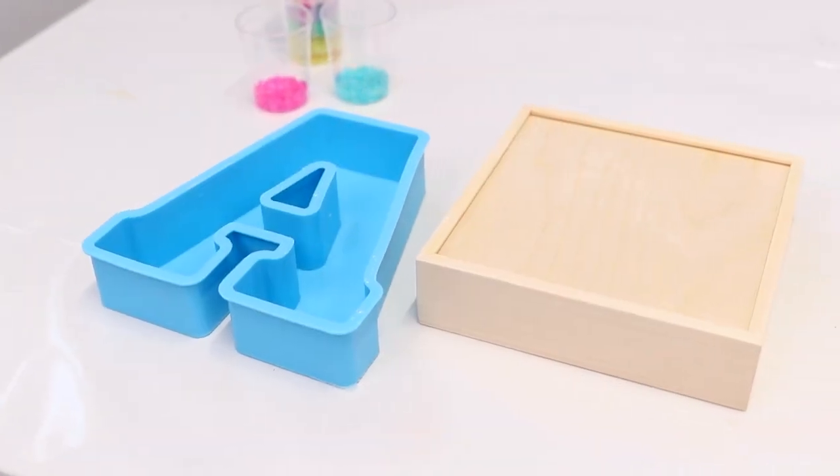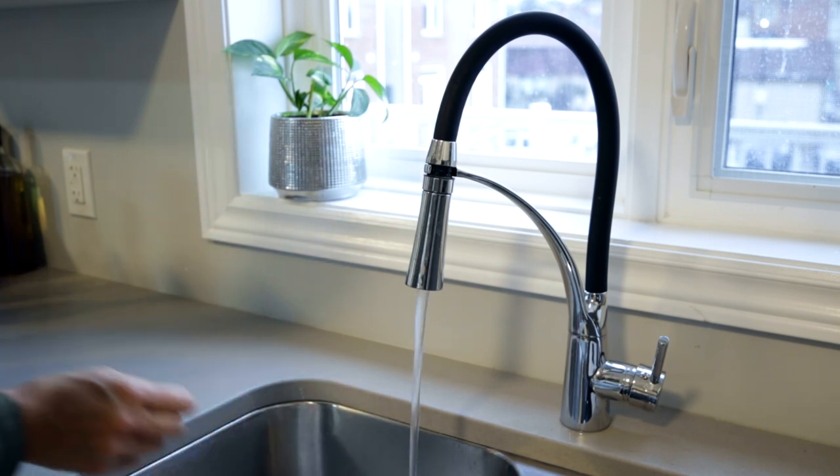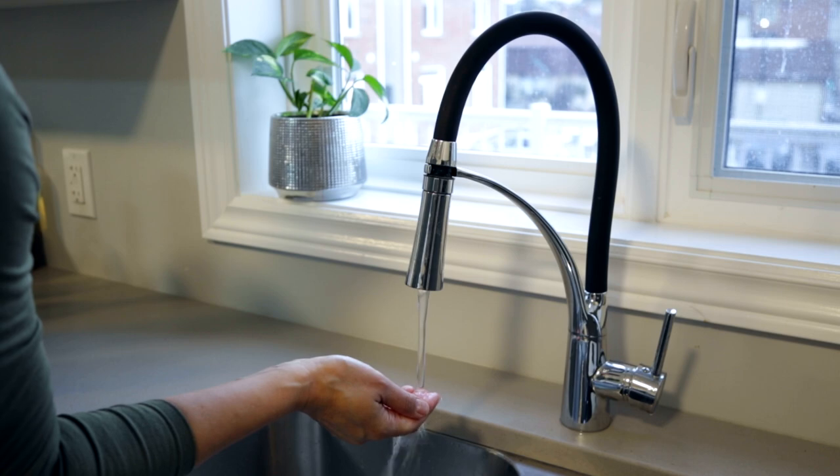Thin resin is harder to control, so this method works best when you're pouring into a contained space, like a mold or a lit panel, as opposed to spreading over a piece of artwork. A water bath is pretty straightforward — just keep the following tips in mind. You don't need to use boiling water; warm to hot water like you'd use for a baby's bath works just fine.